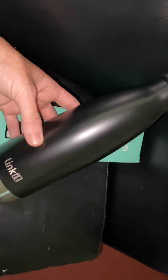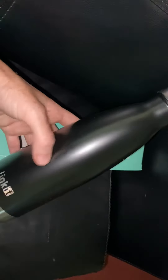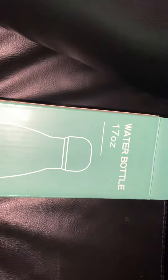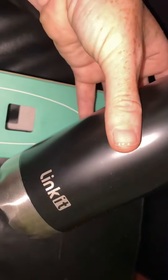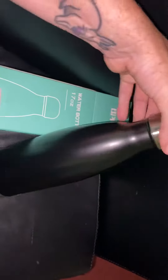Hey guys, today I am doing a review on this stainless steel vacuum sealed water bottle. It is a 17 ounce water bottle and it comes in a few different colors like black, white, and mint. This is the brand right here — it is a pretty good size.